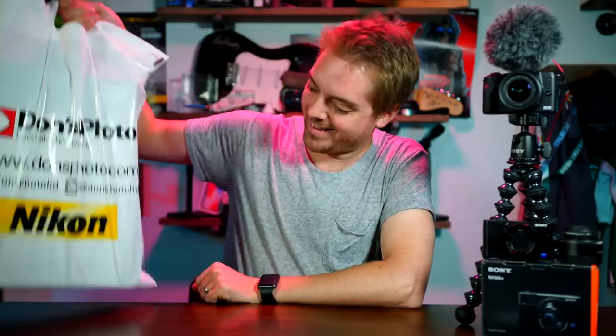This is what I would normally vlog with. But this is what I wish I could vlog with. I think — I don't know, I haven't tried it out, but that's what we're going to do today.